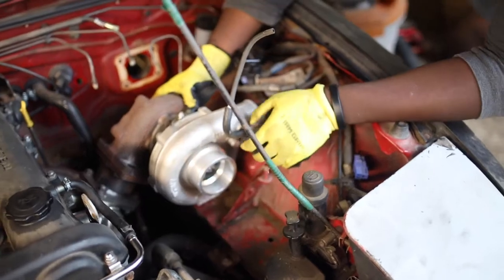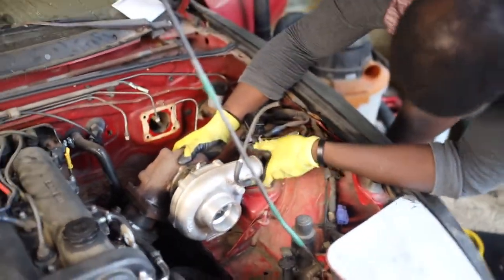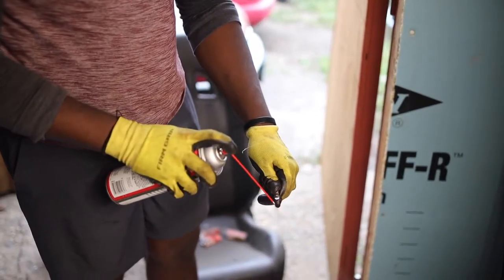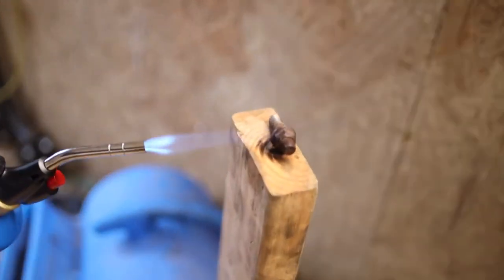Let's do the vacuum line — I can use this. You think you'd mind? He's not using it, is he? He's just chilling right there. This is not your turbo anymore, Richard. Yeah, this can work. I'll see you next time.